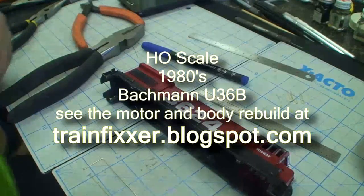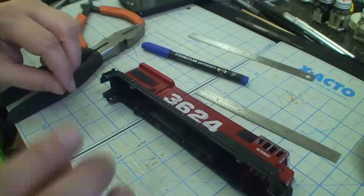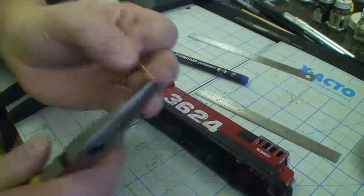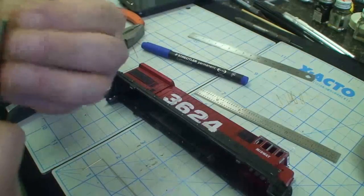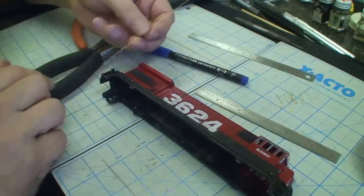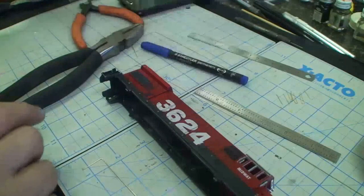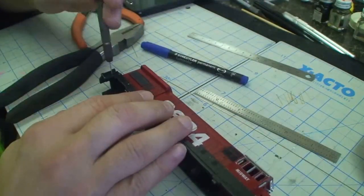Now that we got one side made, we're gonna copy that for the other side. The sides are not identical but they're close enough. We're gonna start out, bend our 90 degree on the tip here and check to see that the place where it goes is clear — and it is not. So let's take our pin vise and clear that hole up.